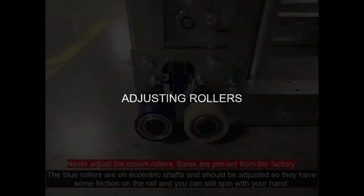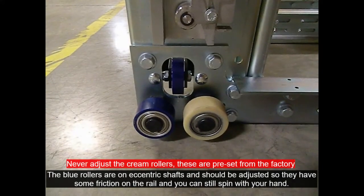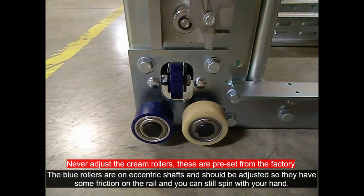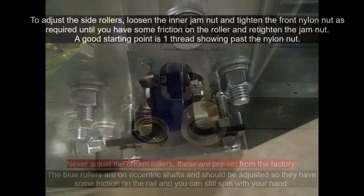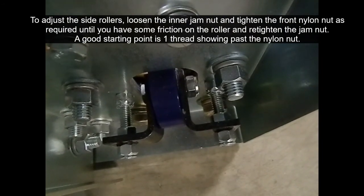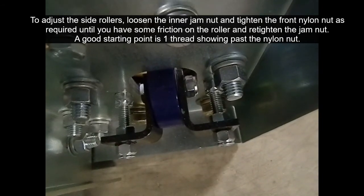Adjusting rollers. Here you see the cream rollers — they are never to be adjusted on site. Your blue rollers are an eccentric shaft and should be opened up before installing on the rails, and then re-tightened down so there is some friction when completed. Now the inner side rollers: loosen off the jam nut and set your roller so there is some friction on the side. Generally, one thread showing past the nylon nut is a good starting point.